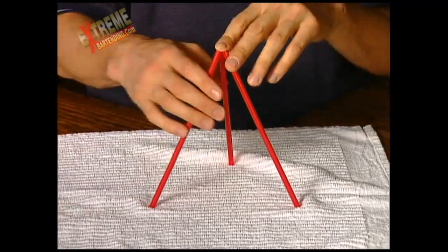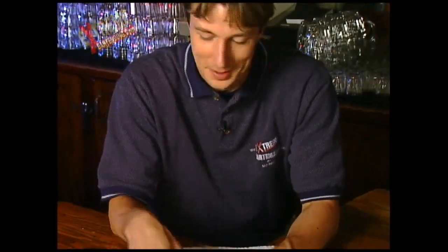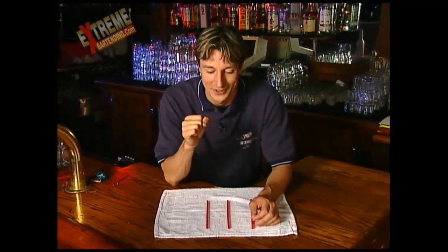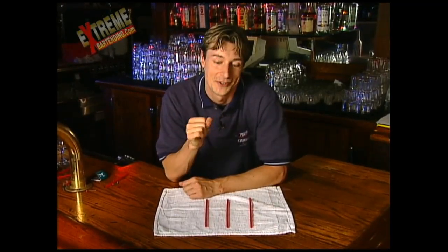Now one really sneaky thing you can do when you're presenting this is put out a set of scissors. Because you'll just totally fool people's minds. They'll be cutting and pasting, and it's a total redirection, misdirection. That's really quite amusing.